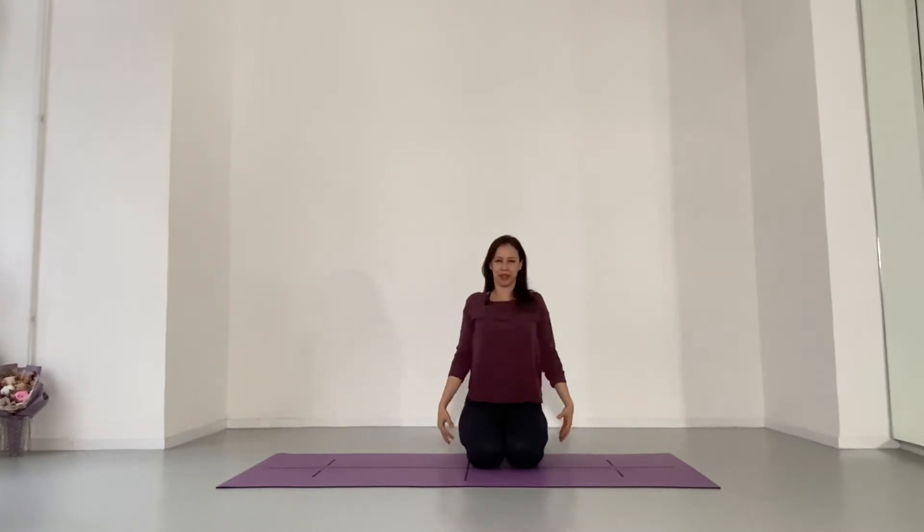Shoulder rolls. Up, back, and down. And the other way. We want to be gentle with the neck, so please don't do neck rolls crazy fast. Consider just looking down and up, down and up, and then side to side. And then we'll do one circle — chin down, around, other direction.